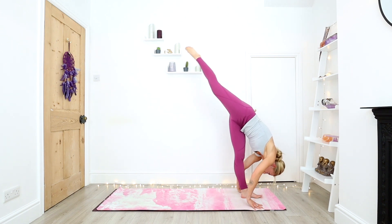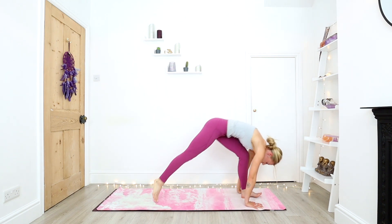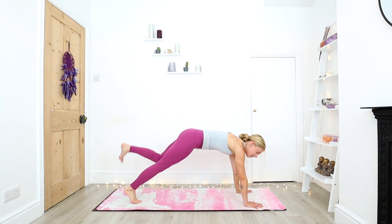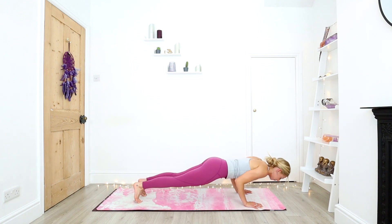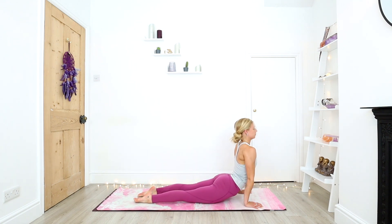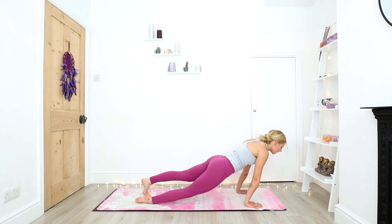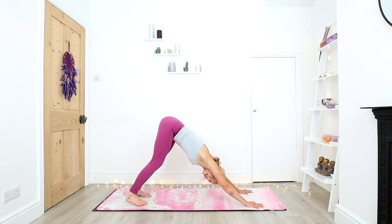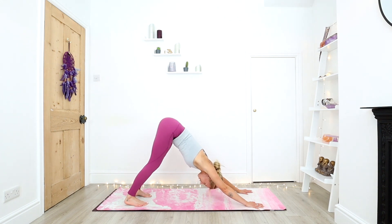Slowly bending into that left knee, hands down. Step back with the right toes, step back with the left toes. Exhale down through chaturanga. Inhale, upward facing dog. And exhale, downward facing dog. Just pausing in your down dog, three rounds of the breath.